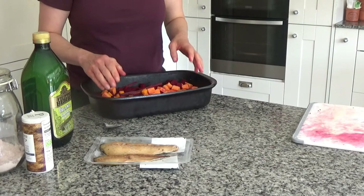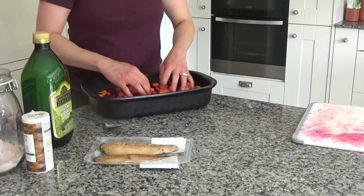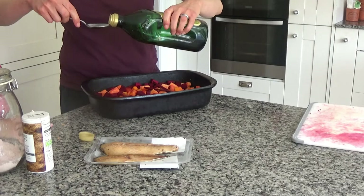If you have any beetroot leaves they taste really nice in this salad as well. Unfortunately I couldn't get any today — there was one but Ted ate it! But if you can get the salad leaves that come with the beetroot, they are really nice. Now I'm going to mix all of these together, then drizzle over a tablespoon of olive oil.